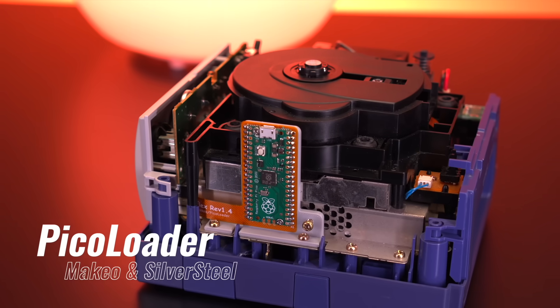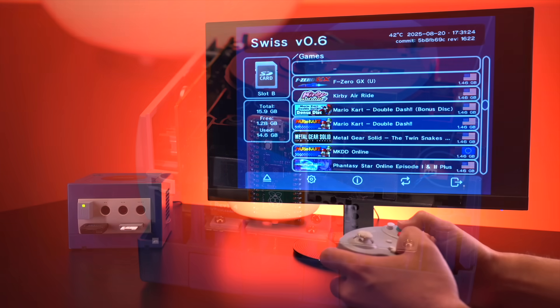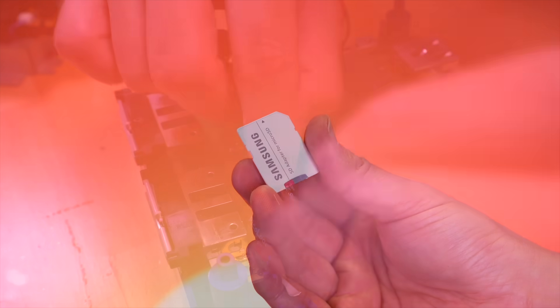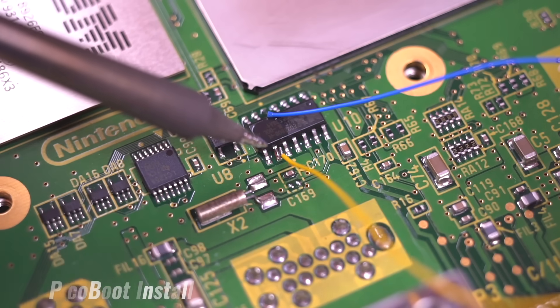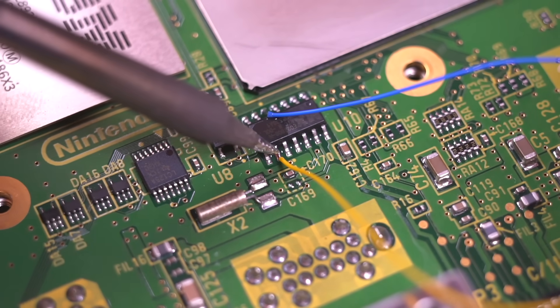This is called PicoLoader, and it's actually pretty exciting for a few reasons. First, it's another way to run homebrew on the GameCube, such as Swiss, which allows us to launch games right from an SD card. Second, it's actually super simple to install when compared to similar mods for the console — say for example, PicoBoot, which does require you to solder directly to the IPL chip on the motherboard. This one doesn't.